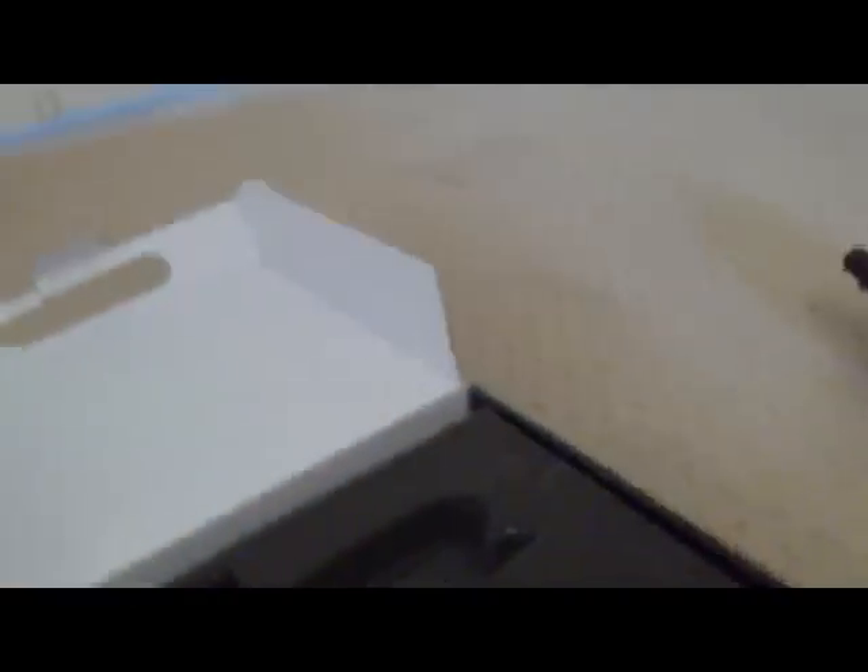I'll just get the barrel out here. Next in the gun, got all your bolts and O-rings, and lastly your barrel cover.